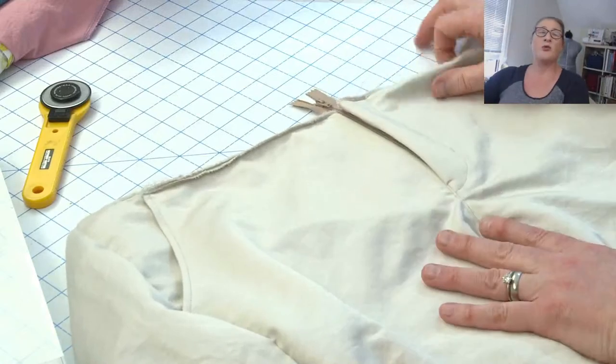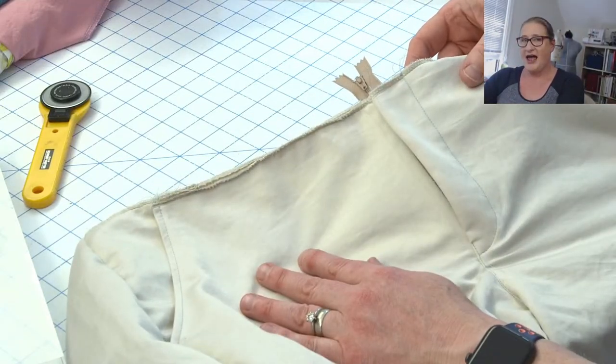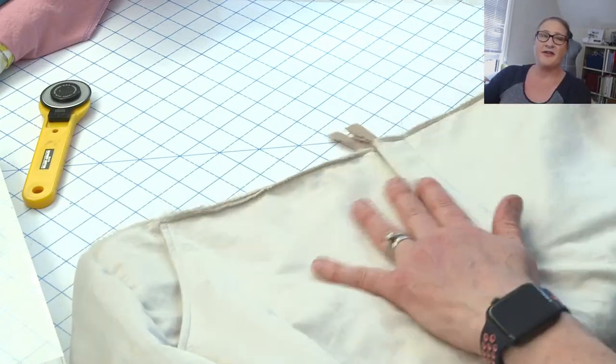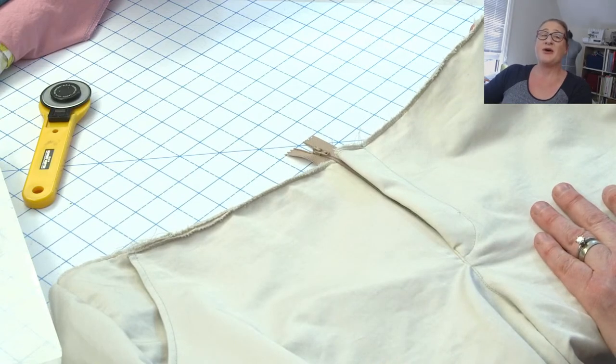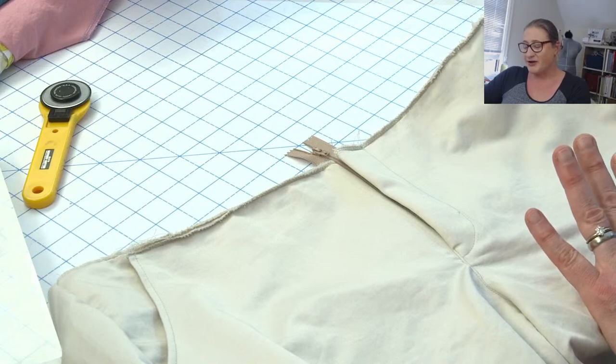I'm going to switch my view here and I want to show you something I didn't show with the zipper last week. You can see here I have my front fly of these — my cotton sateen shorts.